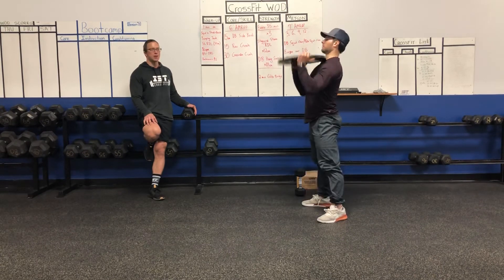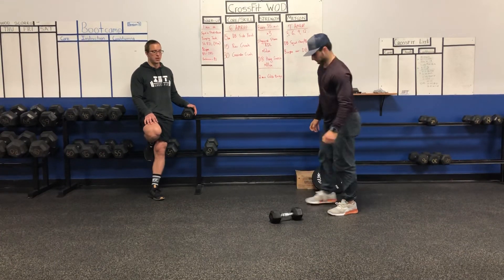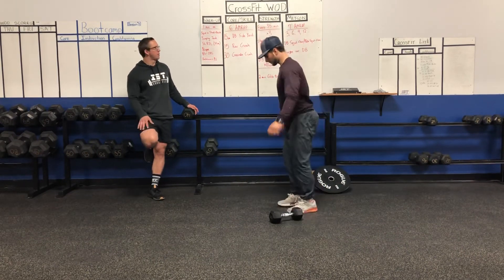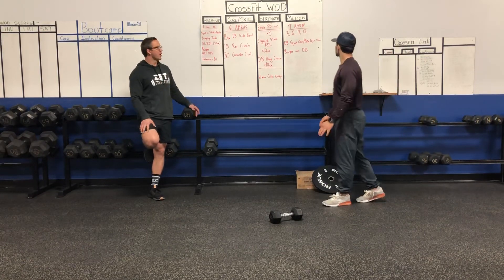When you've completed that, we'll do burpee over dumbbell or burpee over plate — done laterally with dumbbells on the ground. Perform a burpee, pop over. You can also step over as a scale option. So you'll do three squat cleans, three burpees, then six and six, nine and nine — continuing on for seven minutes.